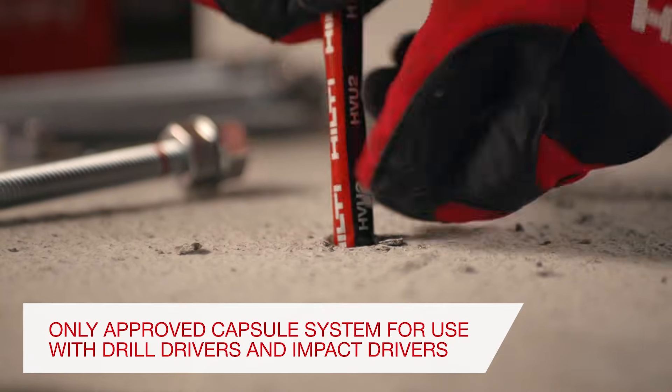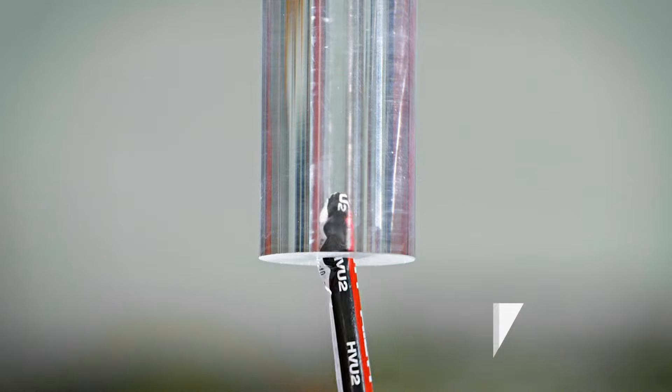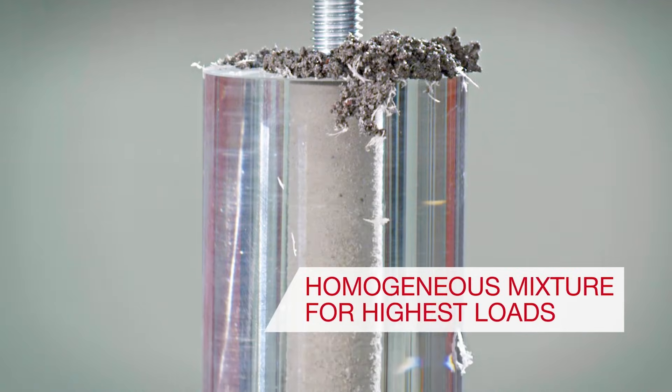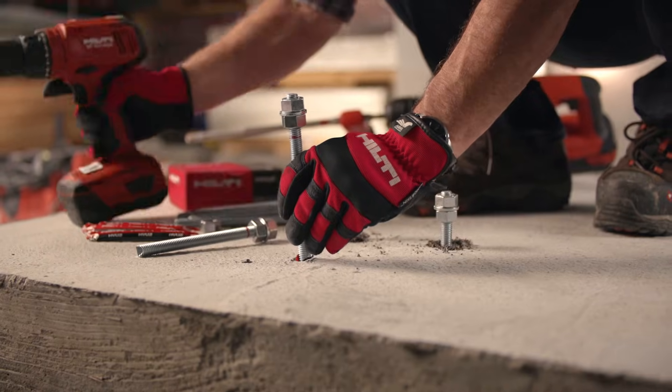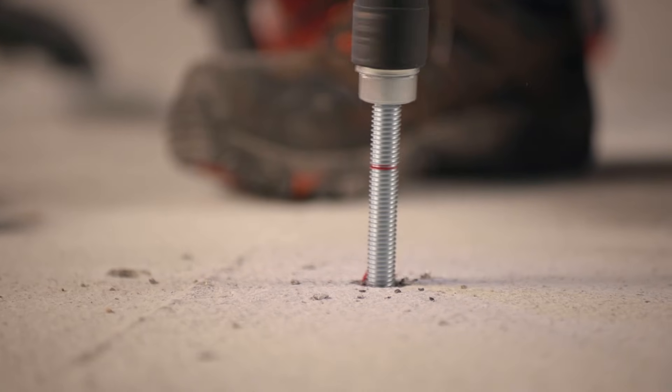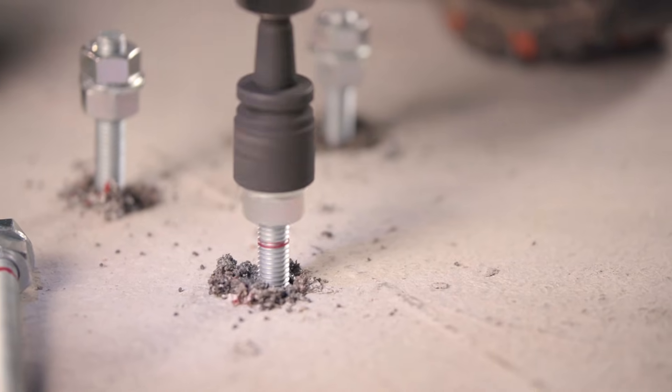The HVU2 works best with Hilti HAS rods, which are available in a wide variety of steel grades and sizes. A simple drill driver is sufficient to set the smaller rods up to 5/8 inch diameter in seconds, helping to ensure the right amount of adhesive is applied without any waste.